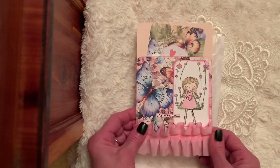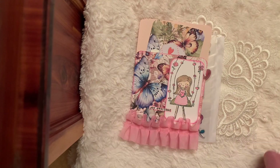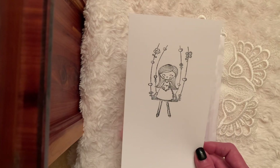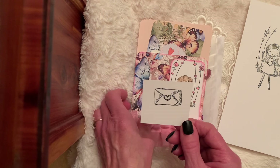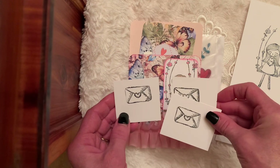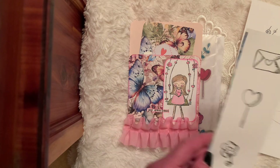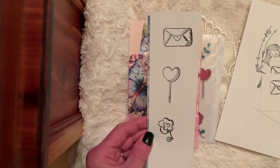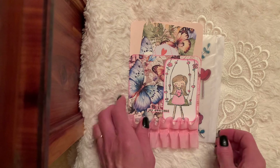I try to think of ways for sending happy mail or for journals. So I kept it very plain but of course I had to add my pink ruffle. Here she is stamped out. And then I love the little envelope which almost to me looks like a little clutch — I'm not sure what I'm going to do with those but I thought those were cute. You could almost glitter those up. And then here's a couple of the other pieces. So that is my little stamp share today.